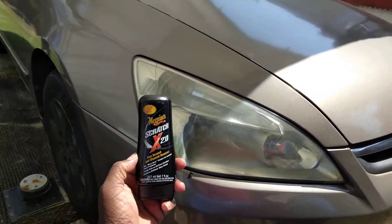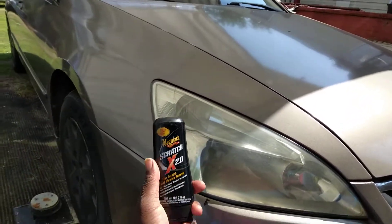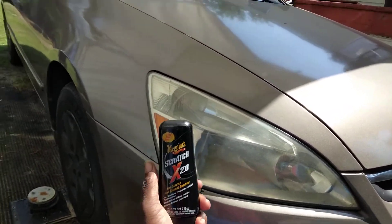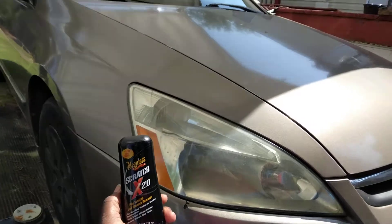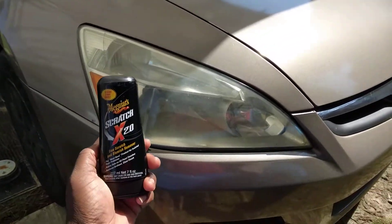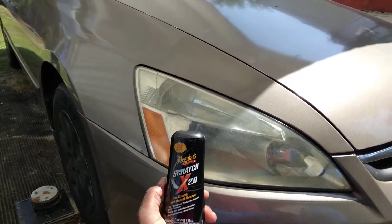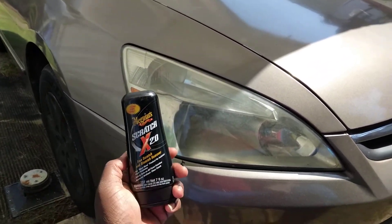I'm tired of them using cheap plastic lights on these cheap cars. Tired of them, you know what I'm saying? I'm tired of them capping. They're capping on us, y'all. They keep using them cheap plastic headlights — Hondas, Toyotas — they're using that cheap mess on these cars, man.